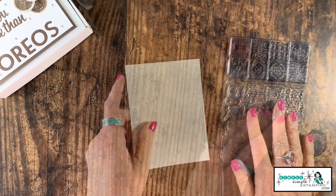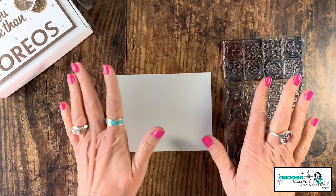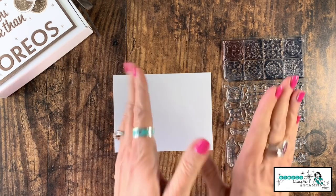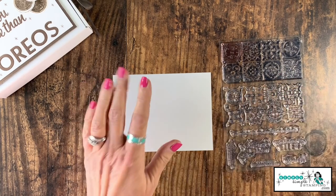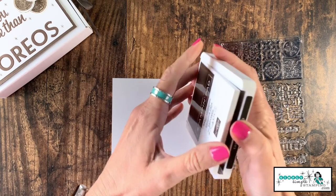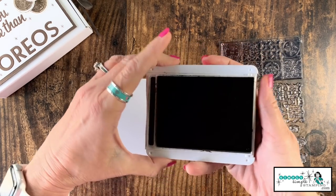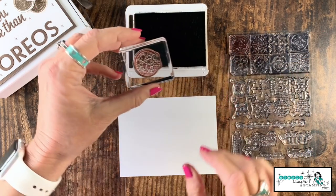A couple of tips with this technique: you're probably going to want to practice just a little bit on some scratch paper or grid paper to get the hang of it first. I'm going to use an Early Espresso ink pad. For this technique we're actually going to combine two techniques — the kissing technique and what they call the rock and roll technique.